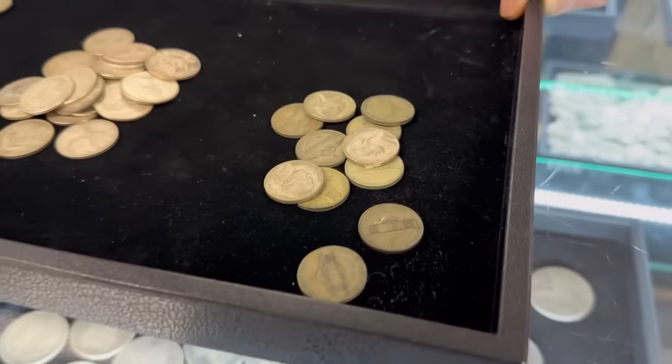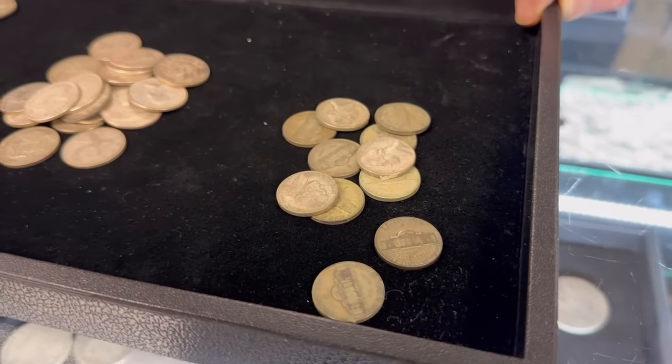Most coin dealers are going to give you quite a bit less than a dollar for those — not even spot, not even close. Less than half on these. If you recall an earlier video we did about things refiners hate, this is one of them, because anything less than 80% silver has way too much waste. You'll get maybe 60% on the melt from the refiner. I'm not saying they're not fun to collect, and if you get one in change it's a piece of silver for a nickel, but for stacking purposes it's not a good move.